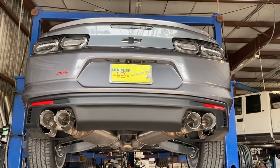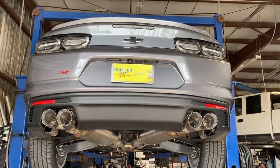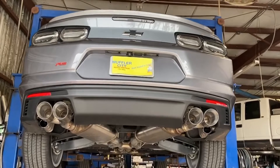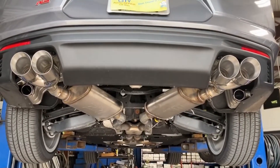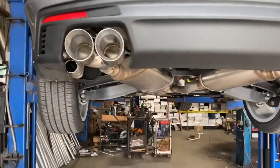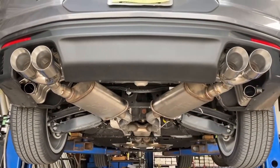This is a 2019 Chevy Camaro. It's an RS package with a V6. We just did a nice custom axle-back dual exhaust system with the Magnaflow wide open mufflers out to some four-inch stainless steel double-walled tips, as you can see.